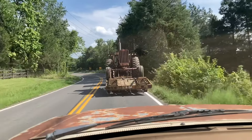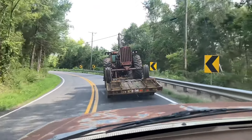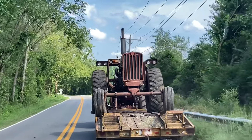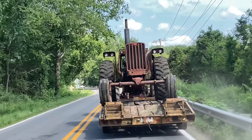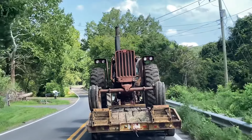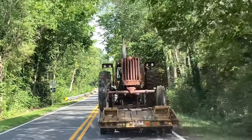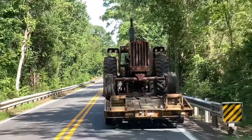Always running into a traffic jam somewhere. I got a big ol' International pulling a big ol' International. We're doing about 25 miles an hour — I don't know if the speedometer is right. This is the trailer they haul up and down the road all the time, usually behind an 86, but he's got a 66 hooked up to it today with an 806 on the back. They haul it back and forth from one farm to the other like this all the time.